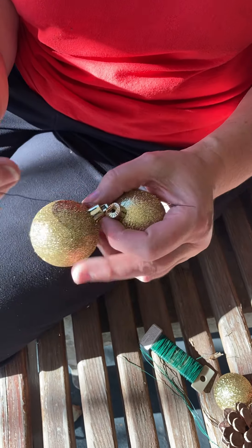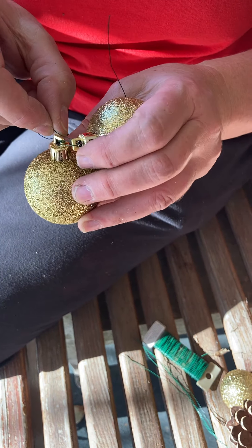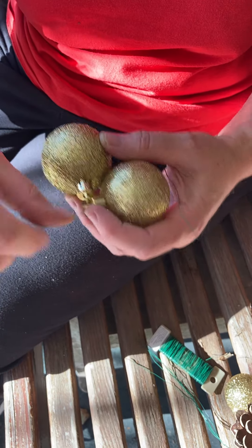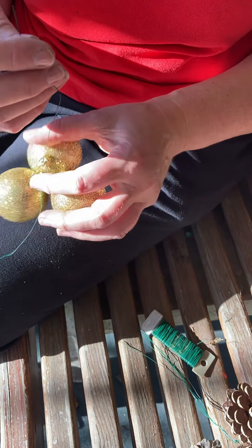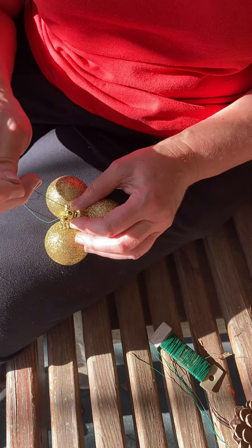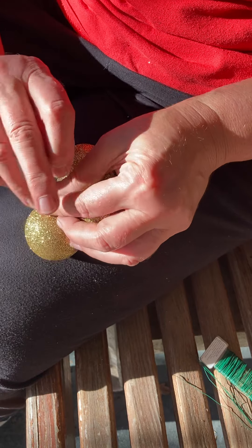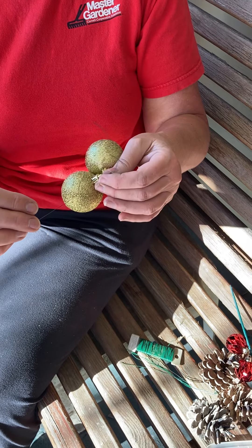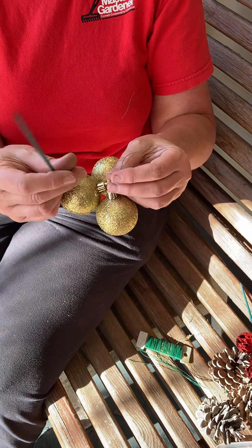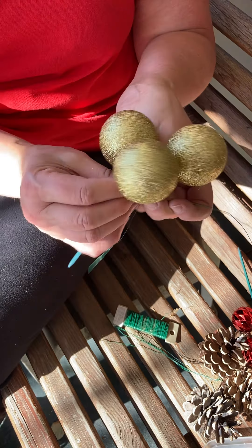Thread the wire through both ornaments, one at a time, nice and snug but not too snug — they aren't very strong. Then wire your third ornament through. Wire them all together and you're done. Alternatively, you can use the pick: wire them all through one at a time, wire them through each other, and then you can place the pick down into your soil to hold them in your container arrangement.